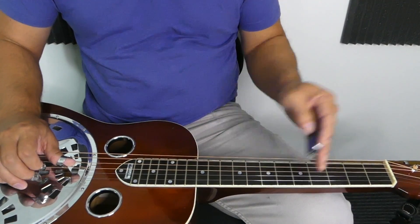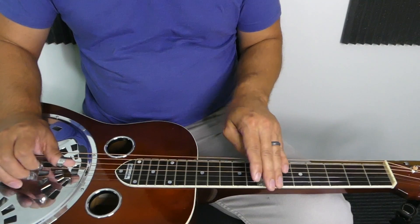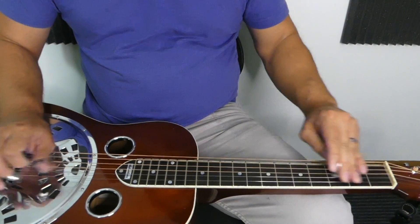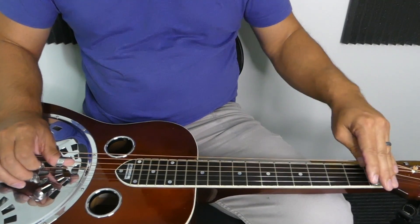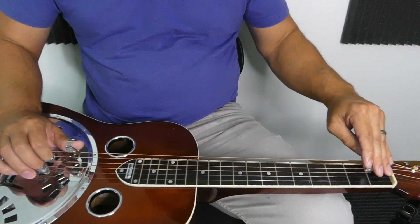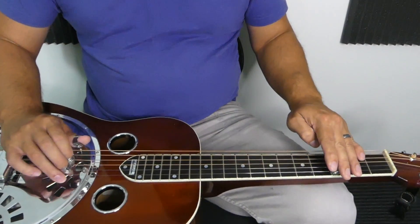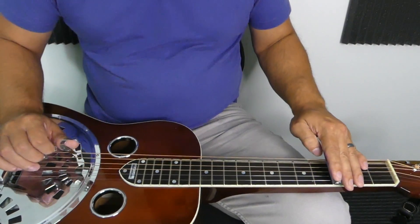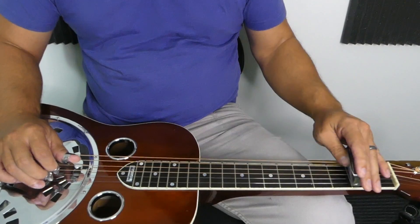You can do all of those with slides if you're working on speeding things up, and do a little pull-off on that first fret. Just getting it down and memorizing the notes is always a plus — it definitely pays off in the long run.